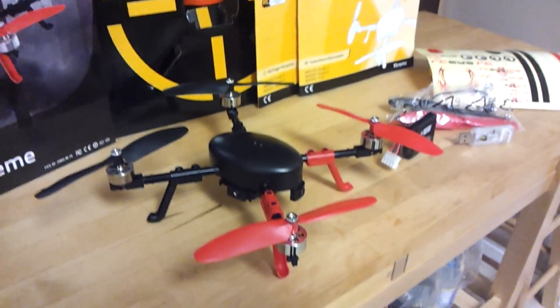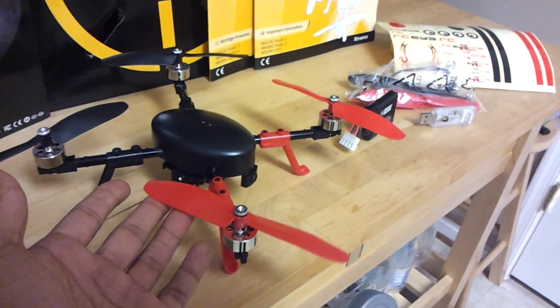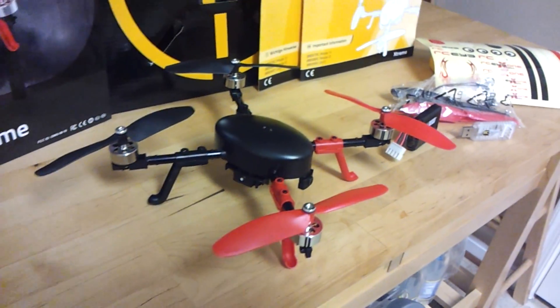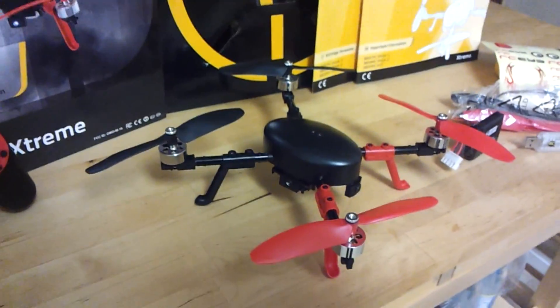However, the props seem to have a weird thrust line. I've never seen props like this before. I'm not saying that's good or bad, but just different.